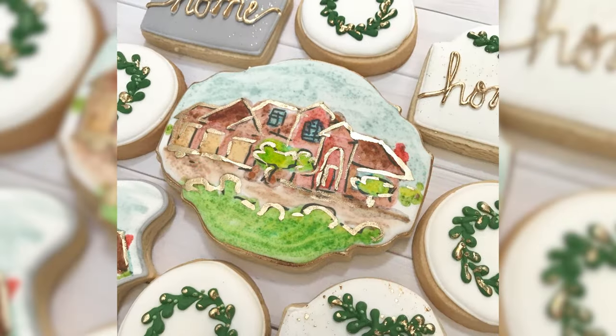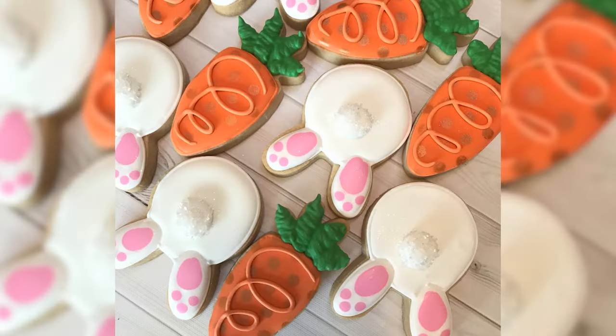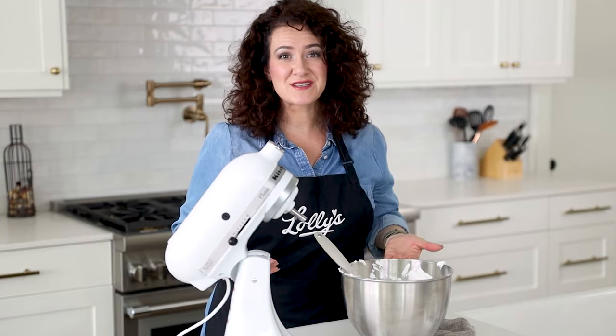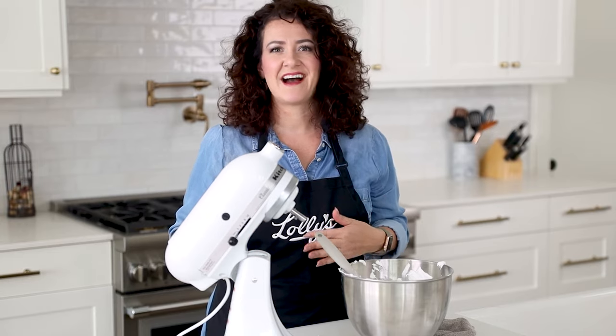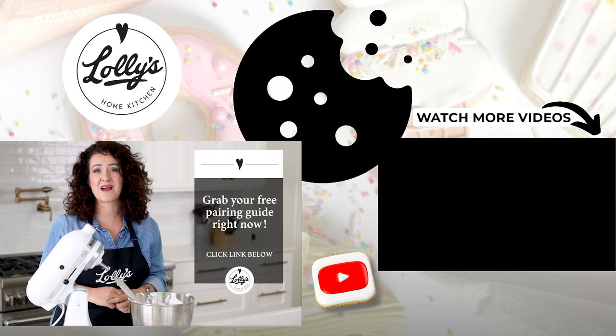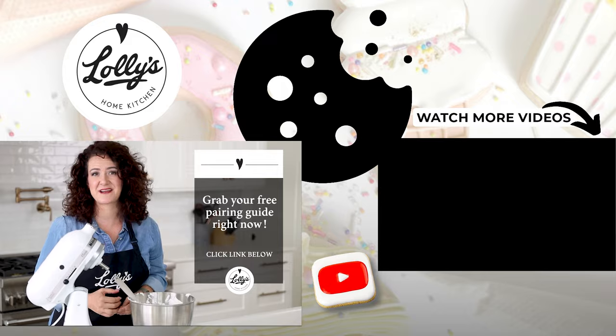We all love cookies — making them, eating them, and giving them as gifts. Do you sometimes get confused about pairing icing and sugar cookie flavors together? I've created a quick, simple, and free guide to help you get the perfect blend of flavors every time you bake and decorate. Just go to the link in the description below, enter your details, and I'll send it directly to you. Go grab your free Perfect Pairings guide right now!